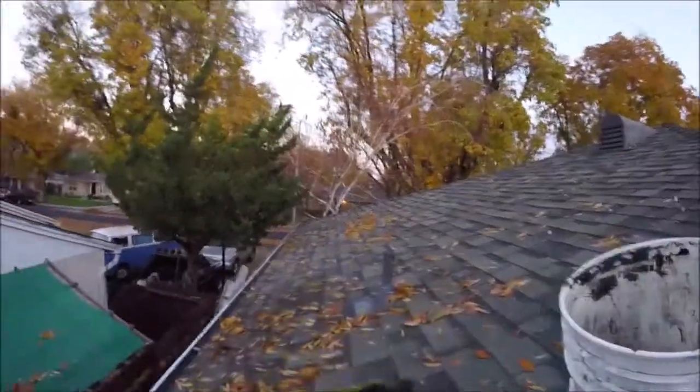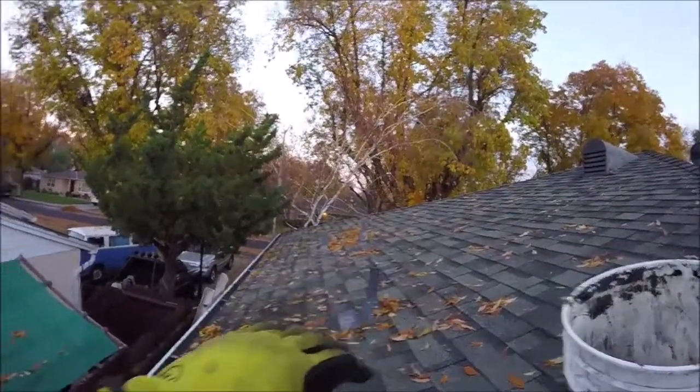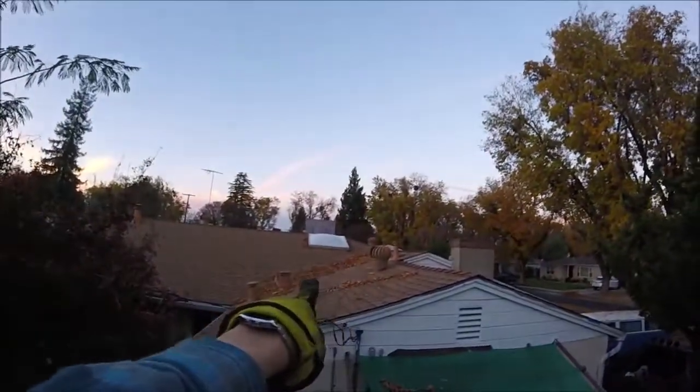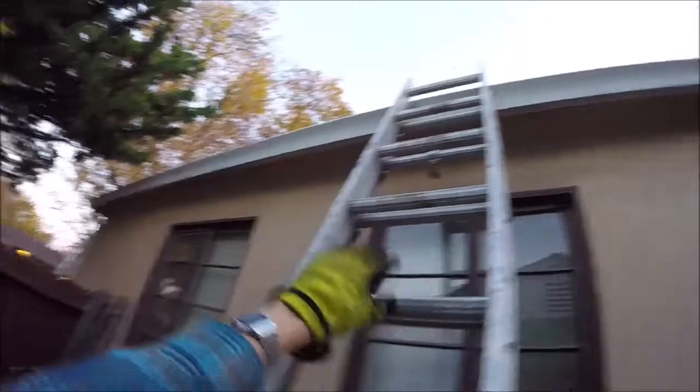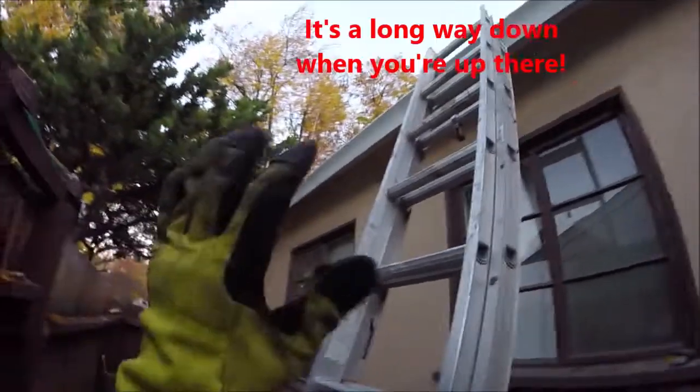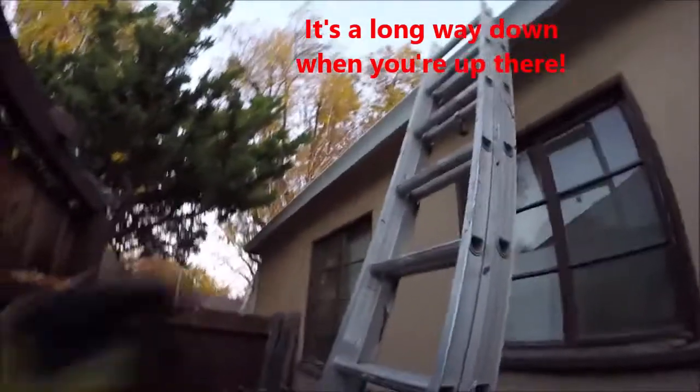Make sure you get it all the way around the roof. I recommend bringing a broom up here too — then you can sweep off all the leaves that have piled up in the valleys. Now, once you're done, I really recommend just standing on the ladder and moving it around the gutters. It's a lot safer than going up on top of the roof — you don't want to slide off.